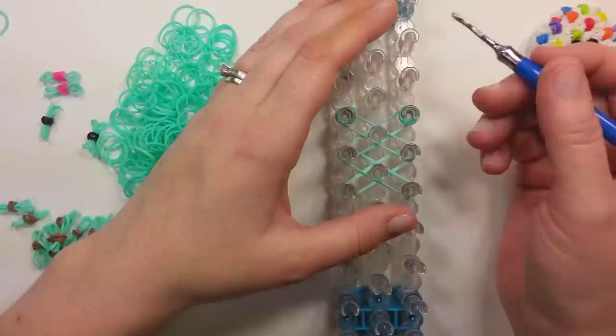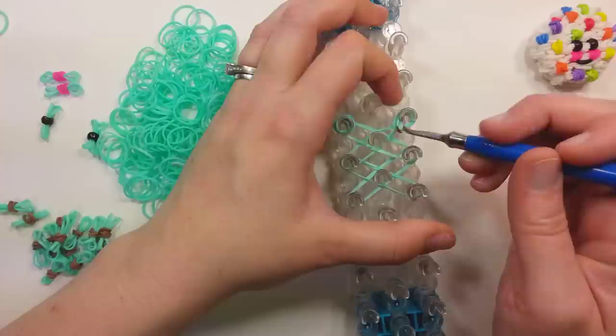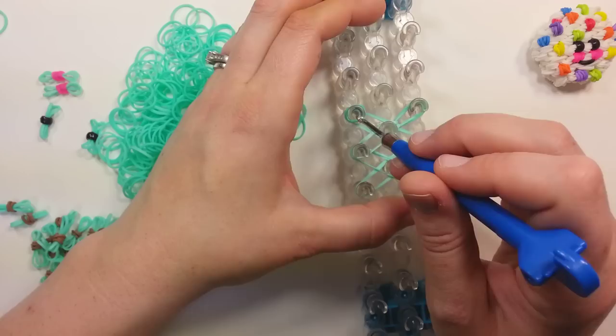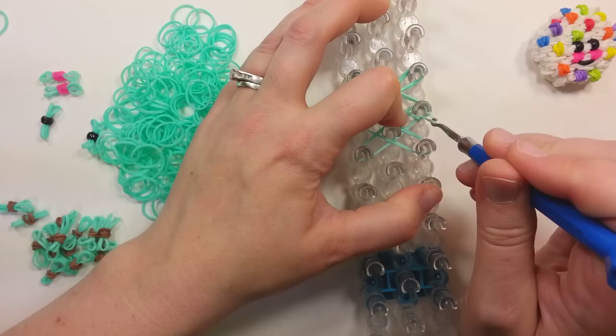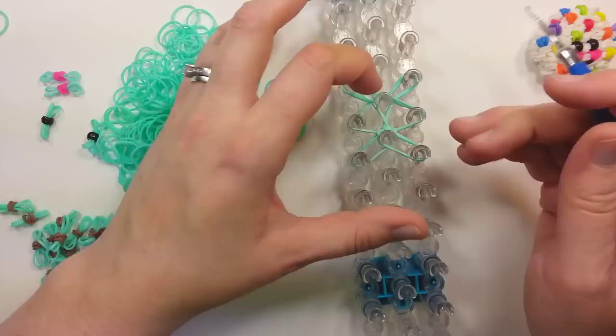So then take your hook and we're going to go in through the cap band we put on. We'll start on the side that has the band underneath. Go in through there, grab those two bands, pull them up through. You'll probably have to hang on to your cap band. Pull them way across, back towards themselves. Then do the same thing on the other side - go in through the cap band, grab the bottom two bands, pull them up, and stretch all the way back. We start at the top of the cookie and go down.